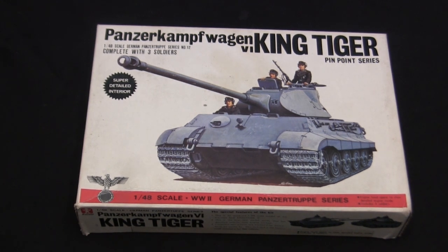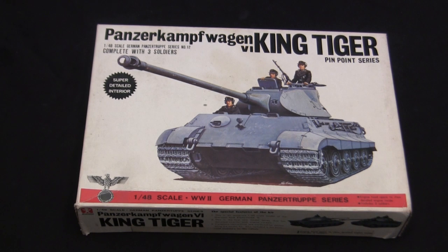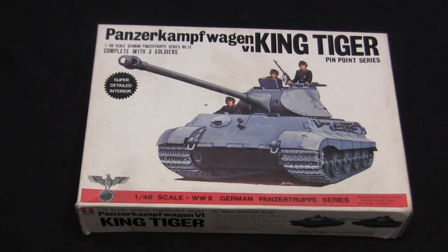Prices can range anywhere from crazy affordable to insanely overpriced, depending on where you are and how lucky you are. These models can go anywhere from 10 or 15 dollars if the person at a flea market doesn't know what they have, all the way up to 100 or 150 dollars if you're dealing with someone who knows what he has. I actually lucked out and got this one for about 15 dollars.